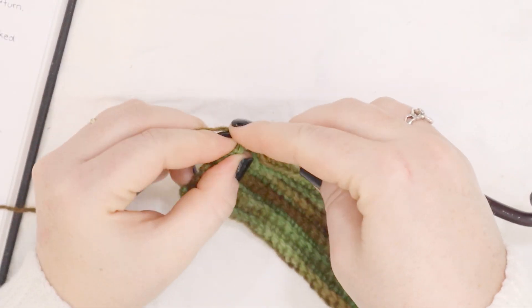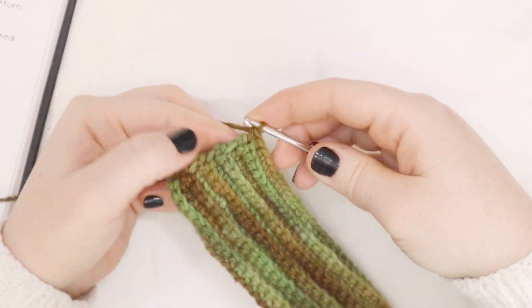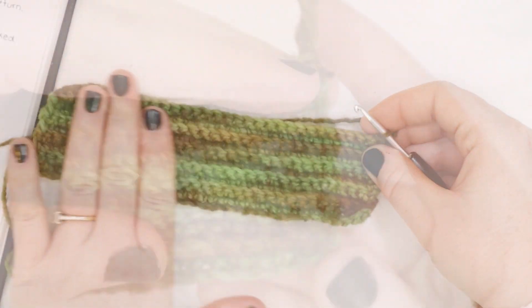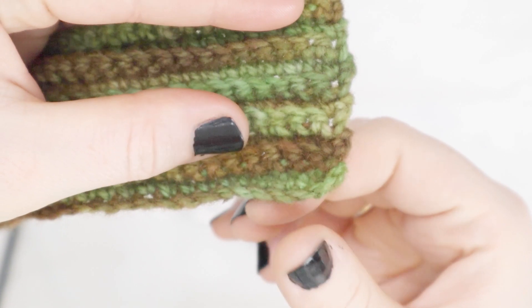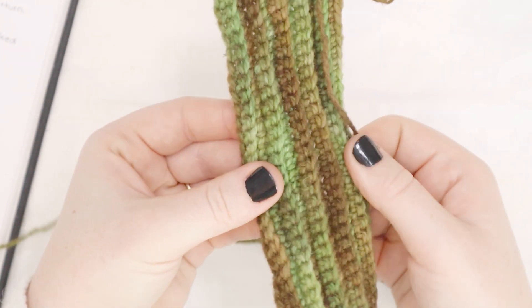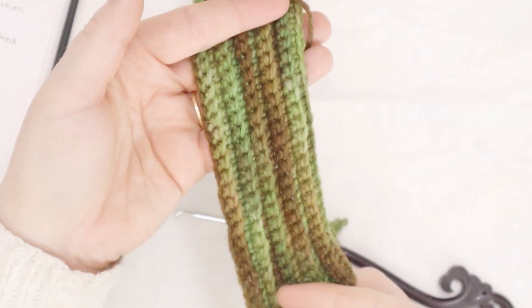Here I am at the end of row number 10. I'm going to do a single crochet as normal in the last stitch, and I'm not going to chain one this time. I'm just going to turn the work around. See how nice and straight that edge is? That'll make it so much easier when we're sewing the booty together in the end. And how fun is the texture? That back loops only single crochet creates such a fun, ruffled, rippled texture. I think it makes it a little bit more interesting.